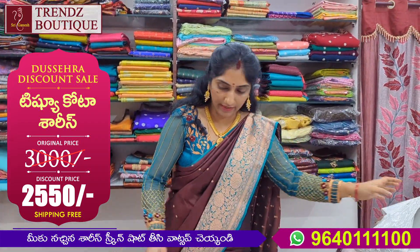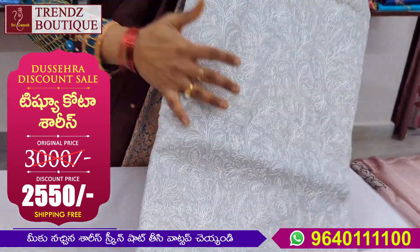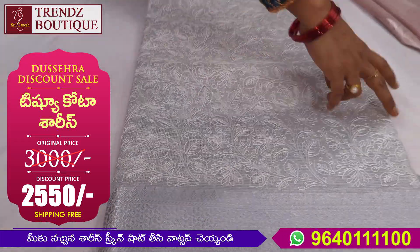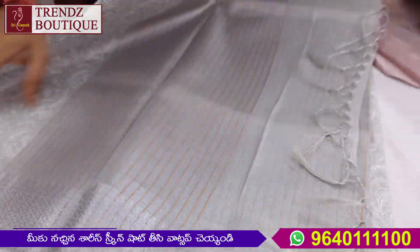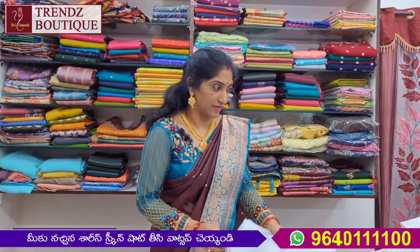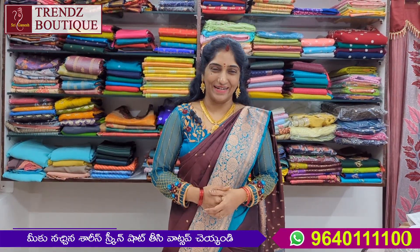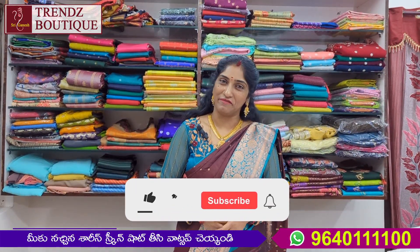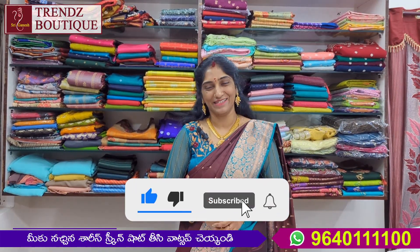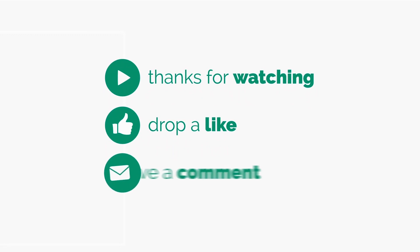We will change the same color and design. Please watch our video. Please like, share and subscribe. Bye, take care. Bye bye.